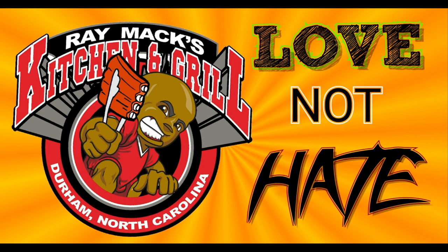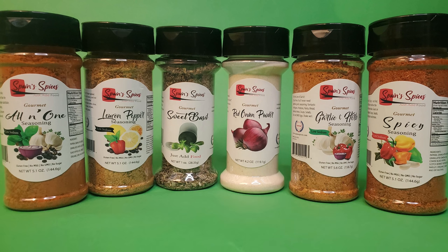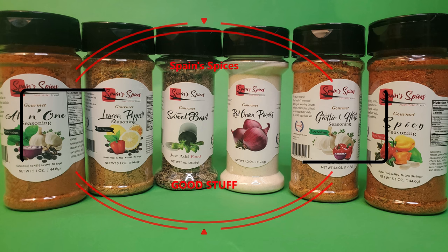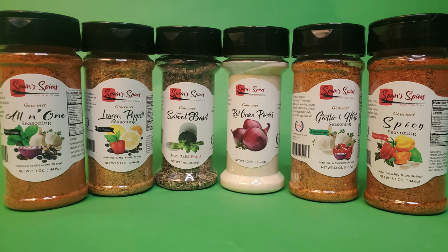Hey YouTube fam, what's up? This is your boy Ray Mac from Ray Macs Kitchen and Grill. Before we get started in the video, I need you guys to go check out www.spainspices.com. I use these products all the time in my videos, and I'm telling you, y'all, you will love these products, I guarantee.